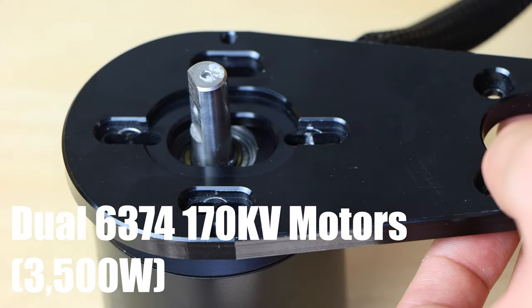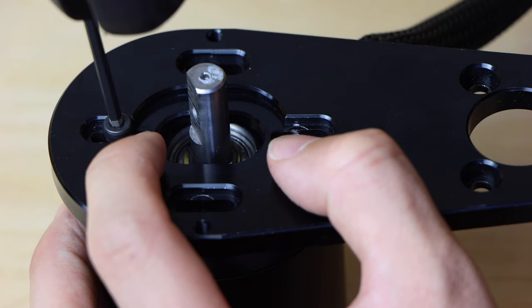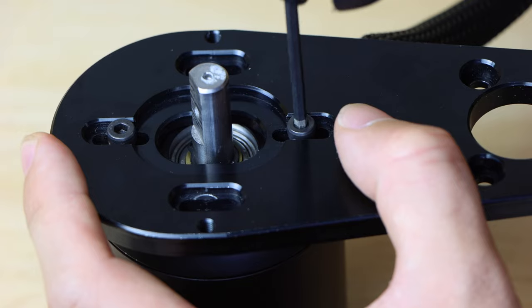The first thing to do when assembling the drivetrain is to mount the motor mount to the motor. This is done by using the four M4 by 8 millimeter cap head bolts and attaching the motor mount to the motor through the threads already in the motor and the slots in the motor mount.